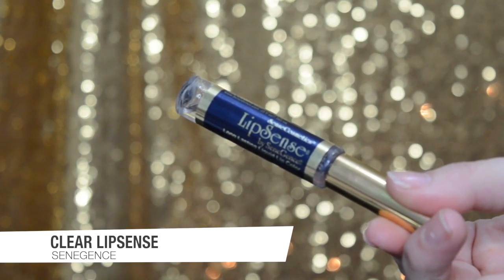Let it dry — go do something else, then come back. I'm taking the clear LipSense by SeneGence and doing two coats: one to make sure it covers the Lime Crime Raisin Hell lipstick, and another to ensure nothing was missed and everything is sealed in. Once dry, I topped it with a matte gloss by SeneGence, which really brings out the beautiful metallic finish of the Lime Crime lipstick.